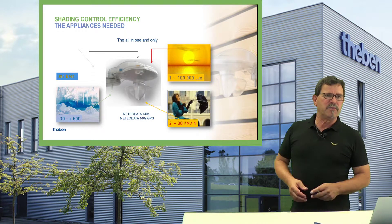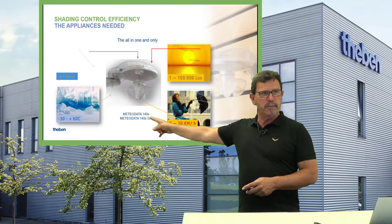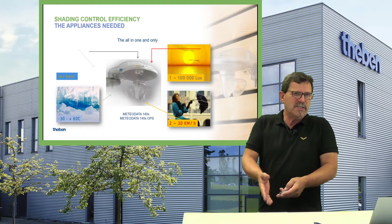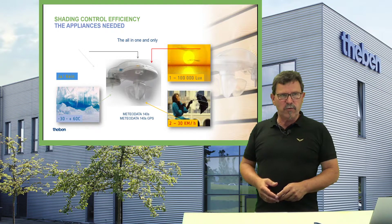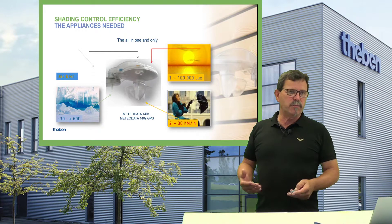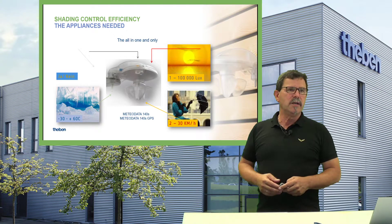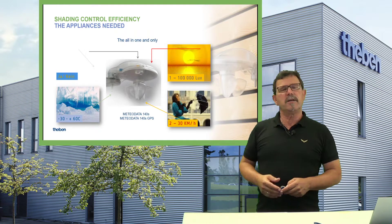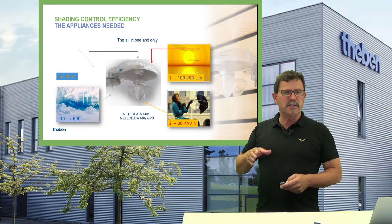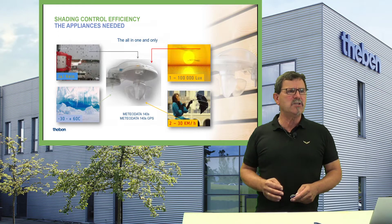Wind speed and all that is mandatory, of course. We have different options for these weather stations: the MeteorData 140S, where you manually set the date, time, and location, or the GPS version, where the GPS chip on board automatically receives the current time, current date, and global positioning data, sending it automatically as a value on the bus. You can monitor it and use it to your advantage to start the shading control automatism — it's rather easy to do.